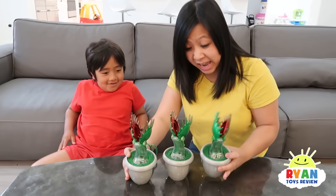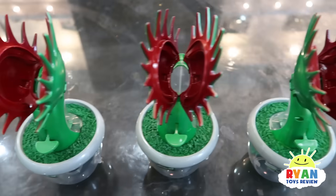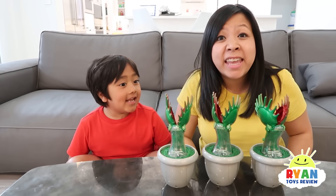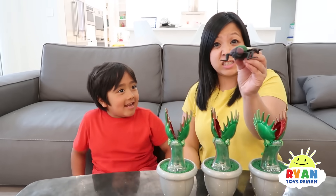Ryan, check this out! Whoa, you got new plants! Yes, these are Venus Flytrap and they eat meat like this.